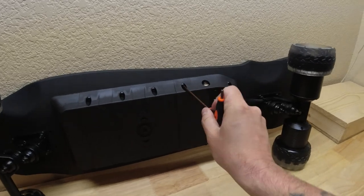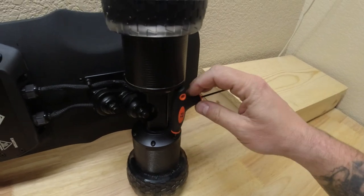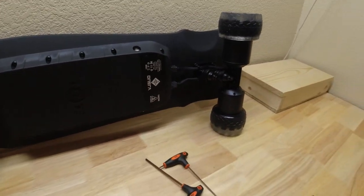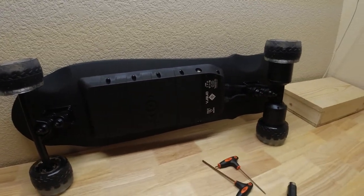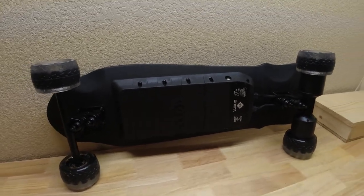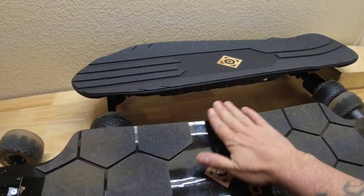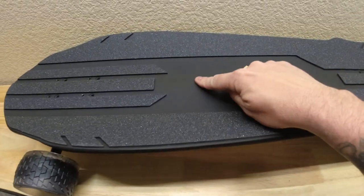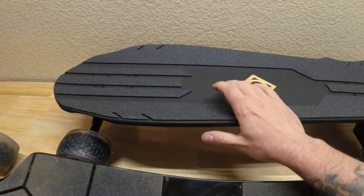Let's see if the Allen wrench they included fits the battery cover — yep, fits there. Double kingpin trucks. I'm actually really excited about this board now. I'm not great at skateboarding, so we'll see how well I do. I brought the hub motor Black Carve up here to compare — you can see that's like a gloss black compared to this flat matte black. I like this a lot better. That looks really, really good. I'm really impressed.